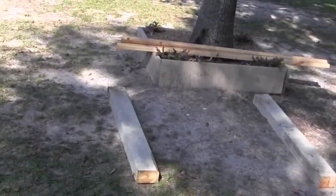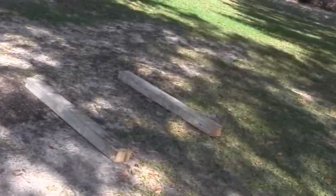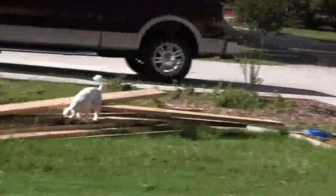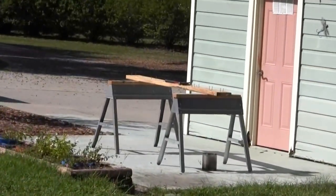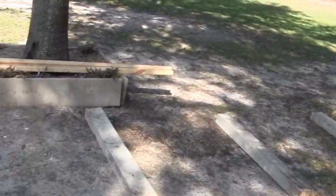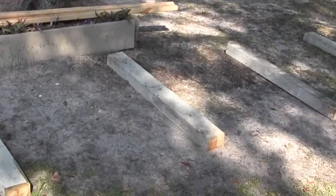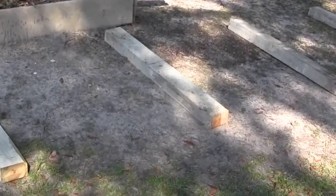I'm starting my hen house. I've got these four-by-sixes laid out here. I've got my sawhorses there and I'm fixing to pull the nails out of the two-by-eights and lay them all down. I'll show you where I'm going to put the hen house — I'm actually standing where it's going to go.